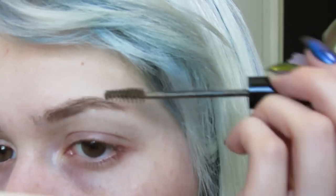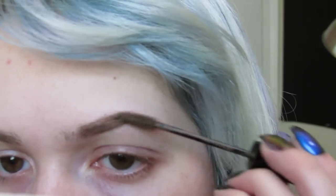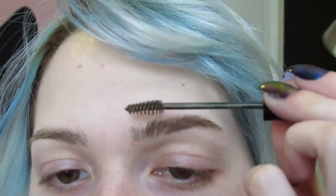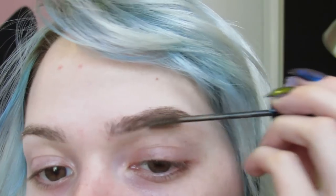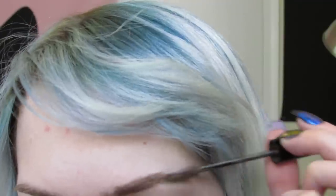Lightly brush across, then go into the front and brush upward, and across the bottom entirely. And now the other brow — look at that difference.